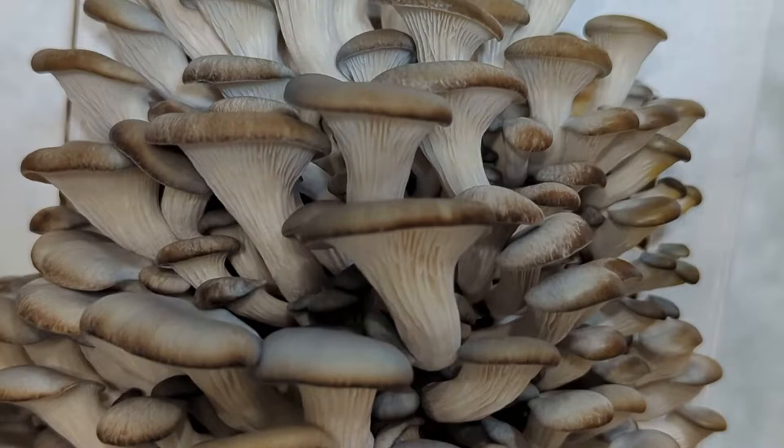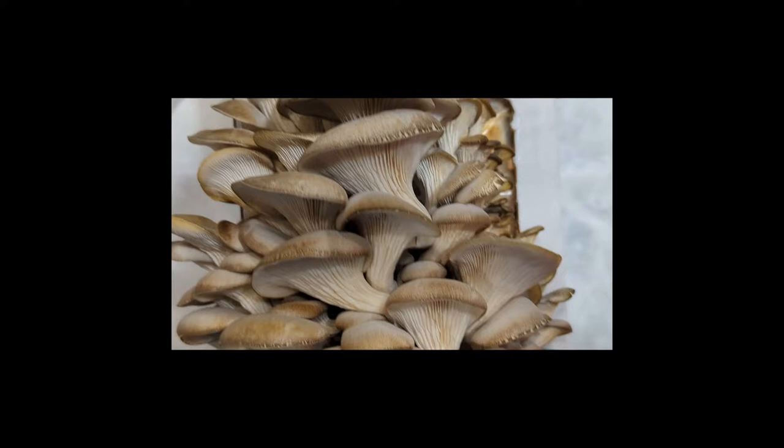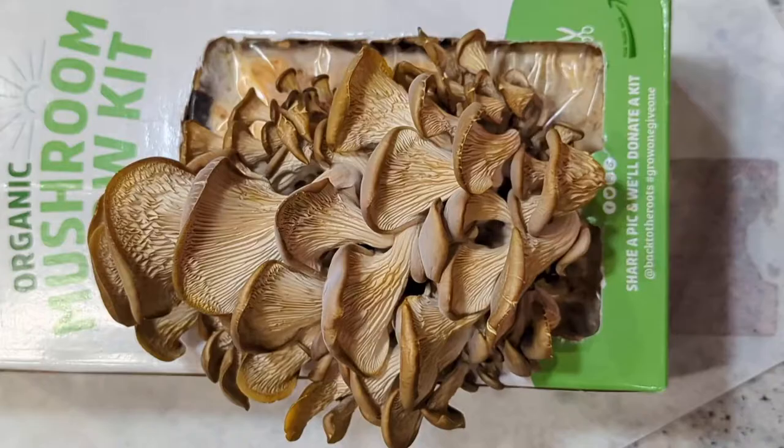It's day 9. The mushrooms have grown further and are almost ready to harvest. Look at this nice structure on the back of the mushrooms — they are looking so beautiful.